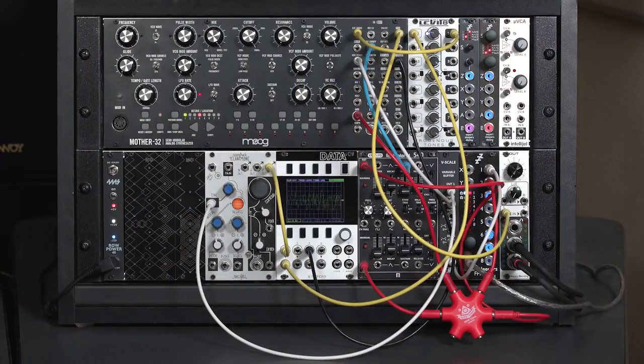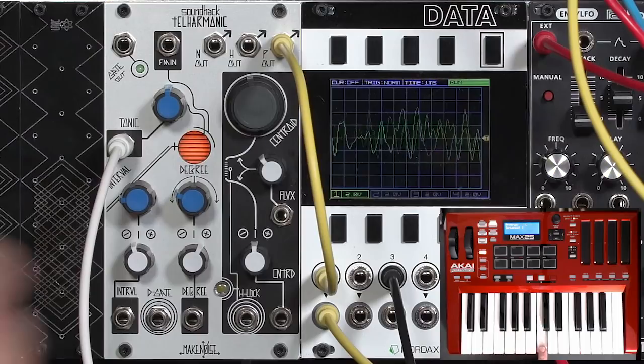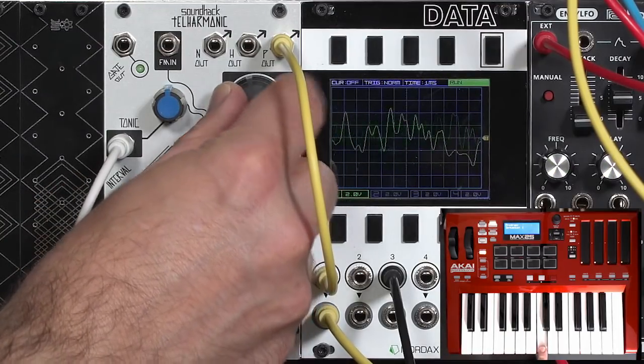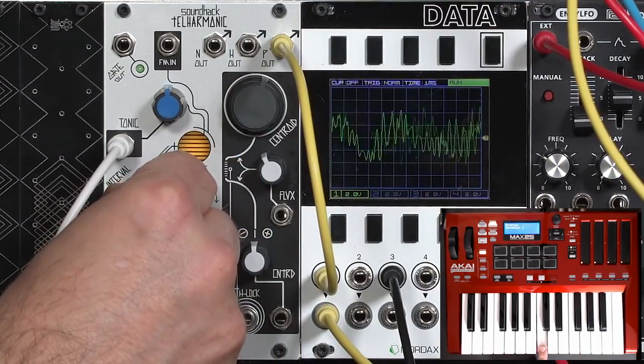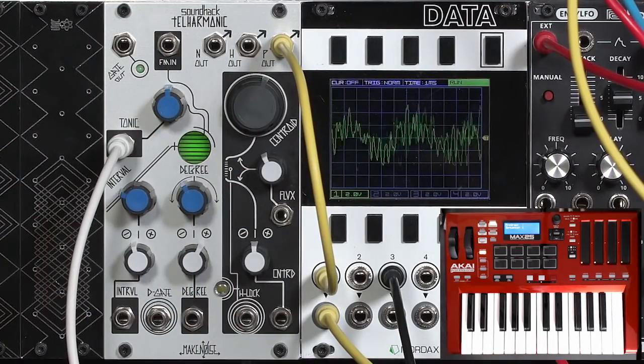However, if you're the type of person who gets a module, throws it into your case, patches it in, and tries to start fiddling with it without first consulting the manual, well, you might get something like this. And trying to change some of these controls... it seems like it's an impenetrable module. You have no idea what to do with it.